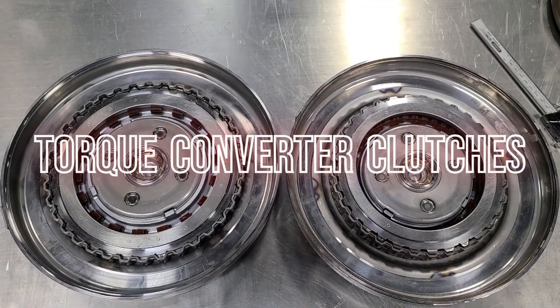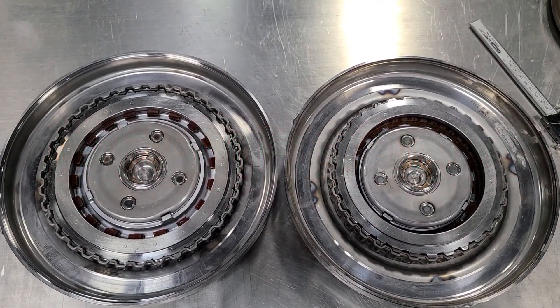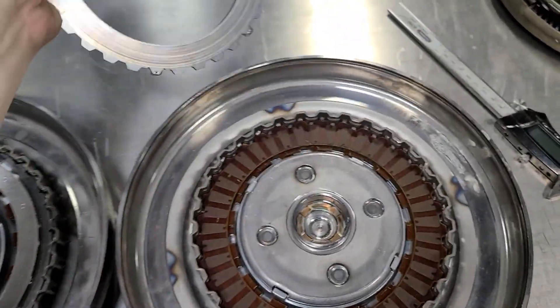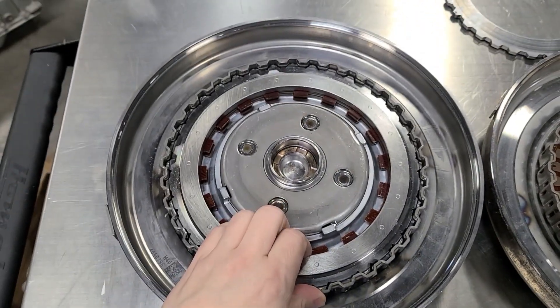This is where one of the biggest differences is — the lock-up clutches themselves on the back cover. Here we have the smaller one, and here we have the bigger one.